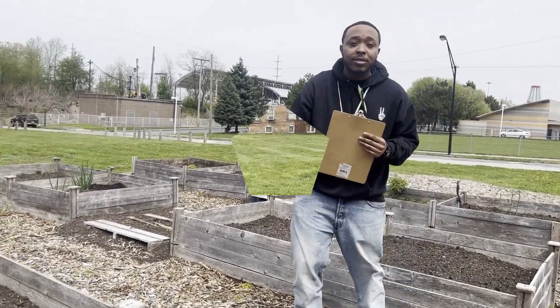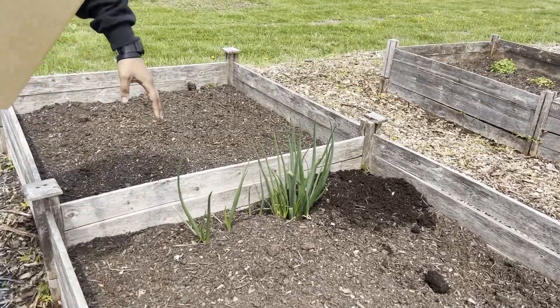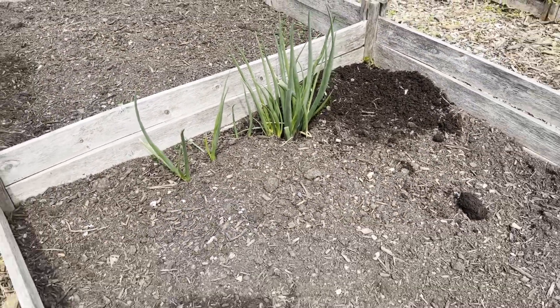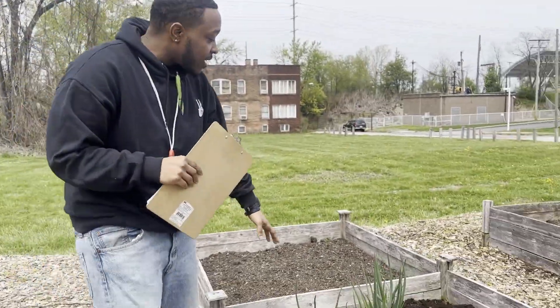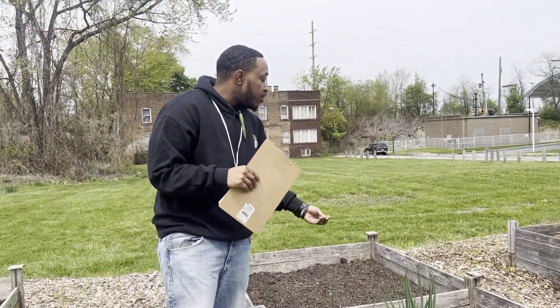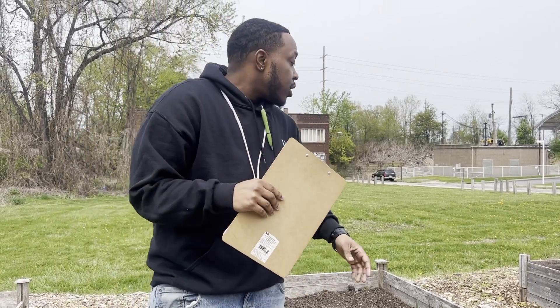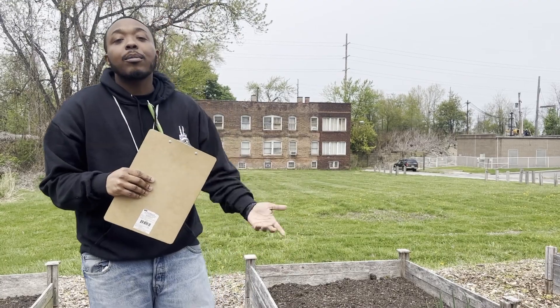Let's see what's already growing from last year. In this bed here you can see we have some onions — garden onions blooming. What was in this bed last year? In this bed last year it was potatoes. On one side we tried to plant onions, but sometimes you won't get them that year — you plant again and they'll come and bloom back for the next season.